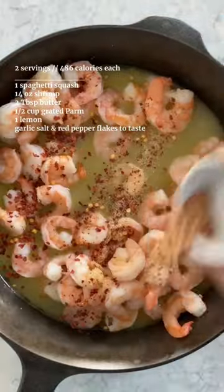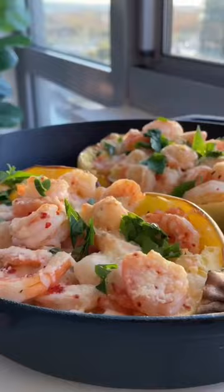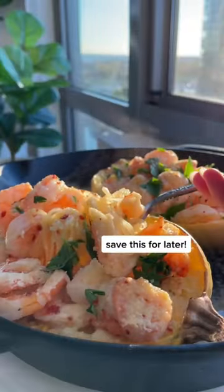Stir fry shrimp with butter, garlic, and red pepper flakes and add the mixture to your boats. Last, top with cheese and lemon and broil for 3-4 minutes. Definitely try this easy shrimp scampi.